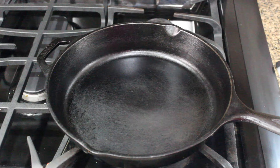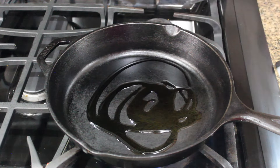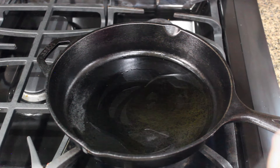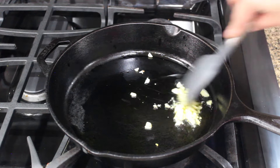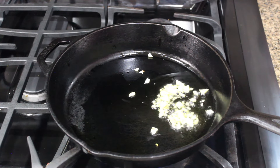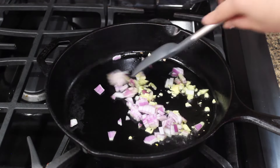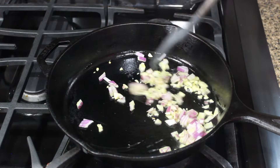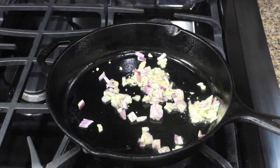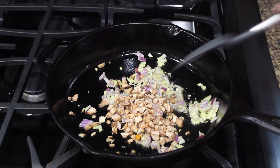While our mushrooms are baking, let's quickly make the filling. Heat a heavy-bottomed skillet; once hot, add some olive oil. Add two cloves of finely chopped garlic and sauté for a few seconds, then add one-fourth cup of finely chopped onions. Sauté these also for a few seconds and then add the chopped mushroom stems. Sauté again for some time.